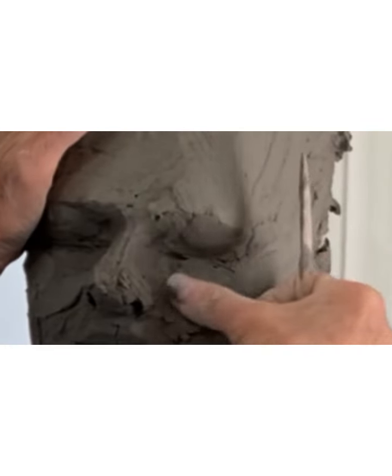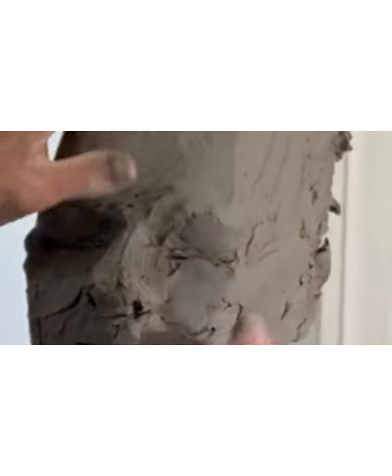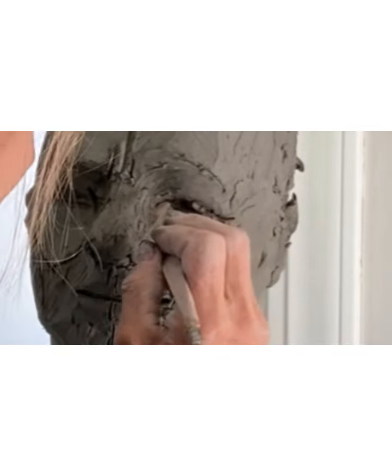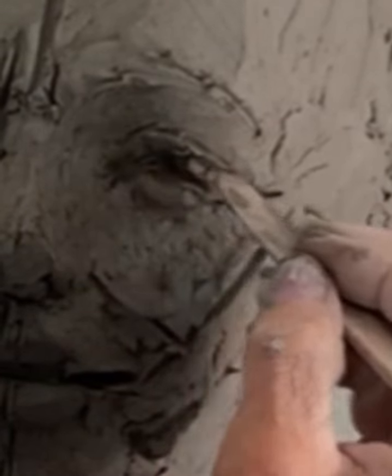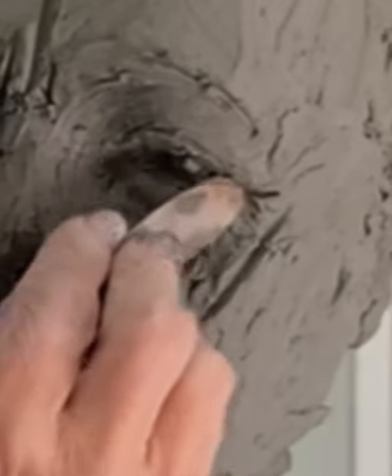I'm going to use my finger. I use my thumbs sometimes. Thumbs can work really good and they make really nice marks, but let's just use my tool. I'm just drawing him — I'm not really sculpting, I'm drawing right here. And then the bottom lid tucks into the top, it's not the reverse. See how this goes, and that one goes around.